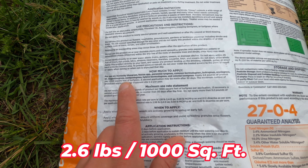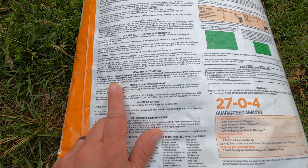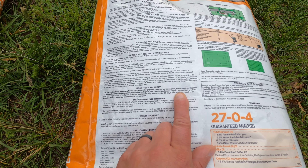On the back of the bag it's going to show you all of the weeds that this controls. One of the most important parts: how much to apply. This recommends 2.6 pounds per thousand square feet. So if you know the square footage you're applying this to, you really need to measure the number of pounds you're putting into your spreader.